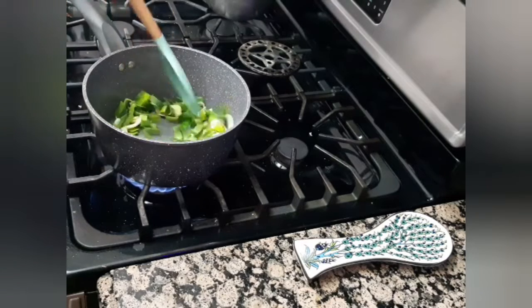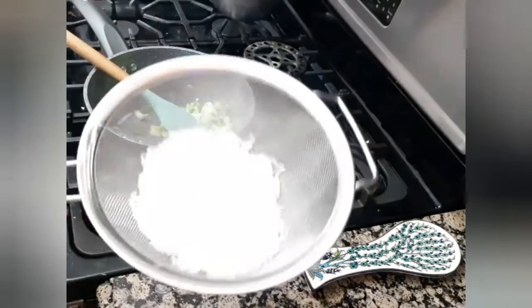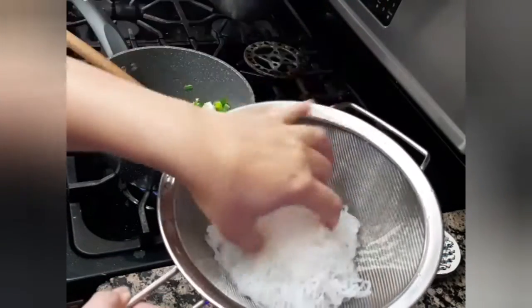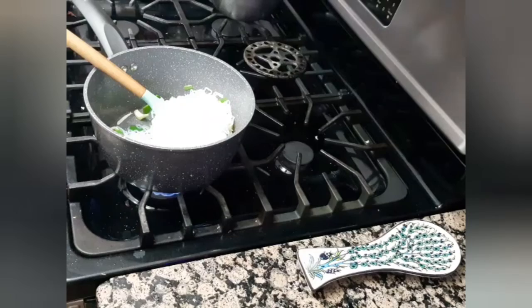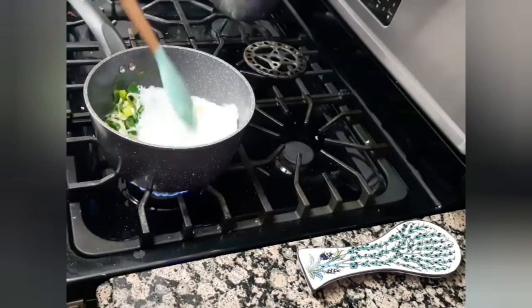Then I will add my konjac noodles package after I have washed it very well and strained it until it's almost dry. I will mix it with my vegetables.